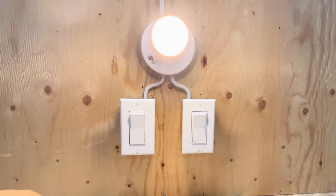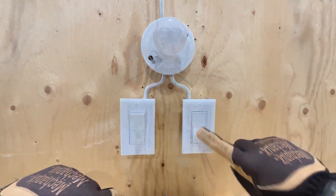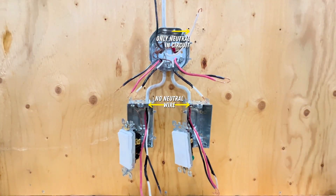Here is another three-way switch setup. This method is no longer code compliant because it does not have a neutral at the switch, but it is still nice to demonstrate how it works since it is commonly found in homes.